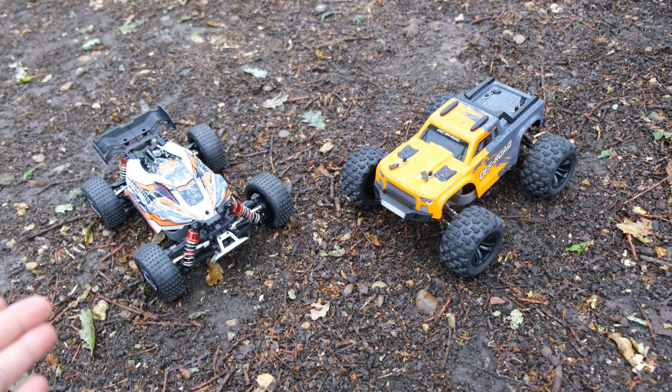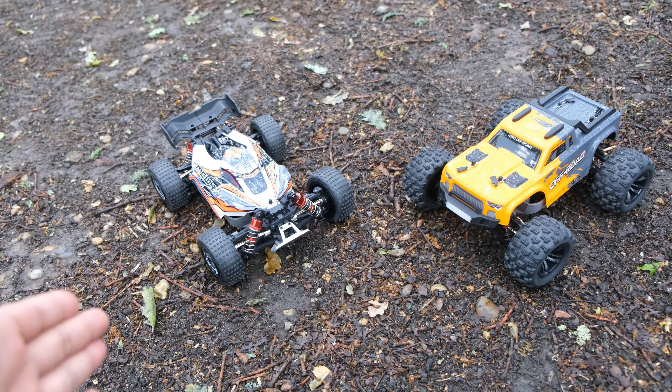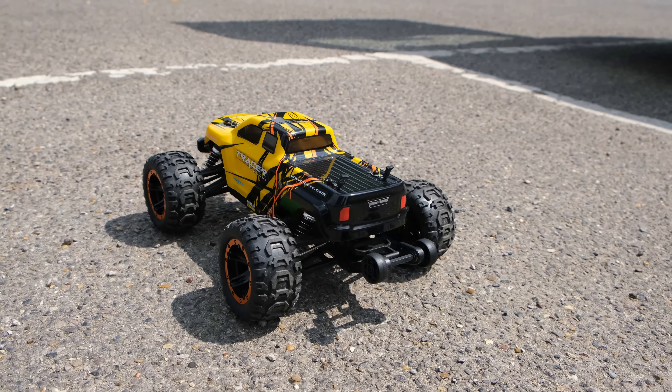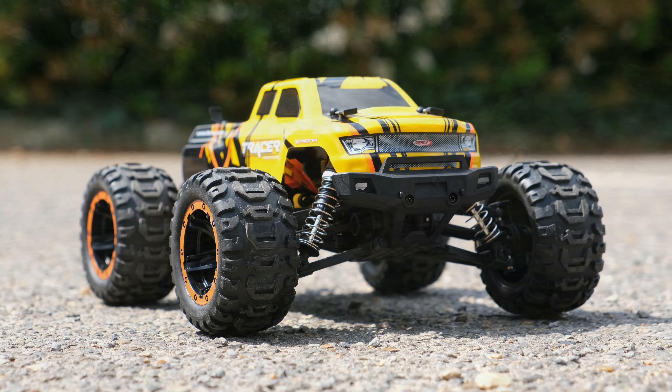So we're going to leave the video there today. I really hope you enjoyed seeing two brand new additions to the MJX lineup. Are these things better than HBX and WL Toys? Drop a comment down below and let me know. Cheers for watching, see you on the next one, take care.